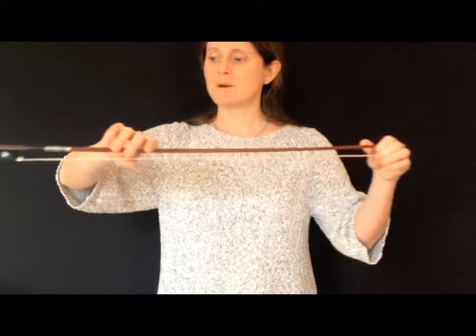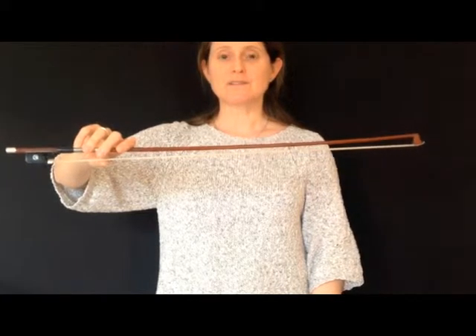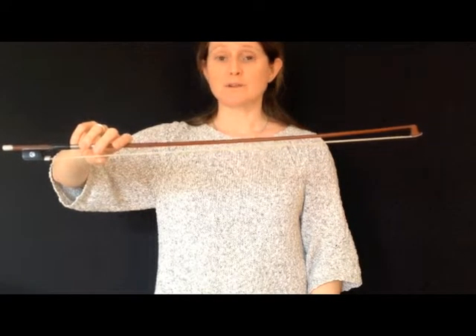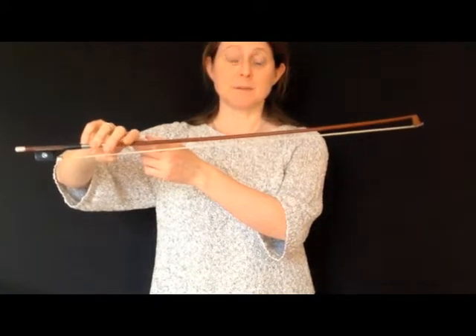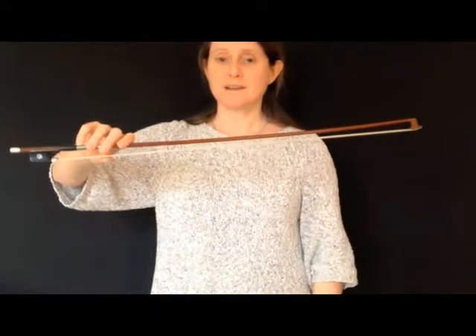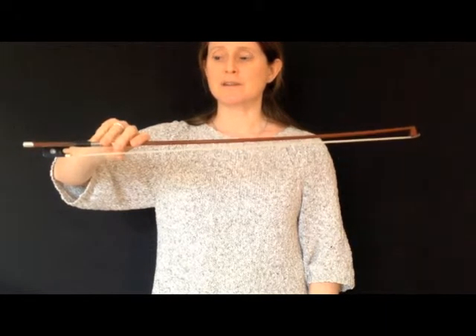Now we'll try the same kind of thing, but holding the bow nearer the heel. You'll notice that you've got the weight of the bow leaning on your little finger, and that your first finger is just a passenger sitting on top of the bow. Make sure that you don't adjust your bow hold, and be particularly careful not to straighten your little finger.